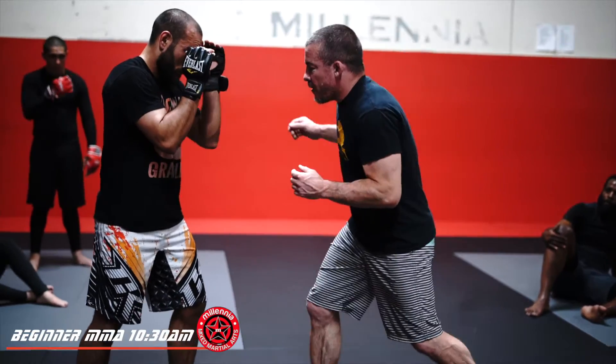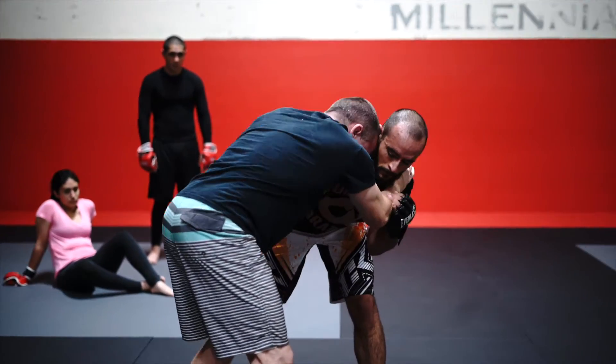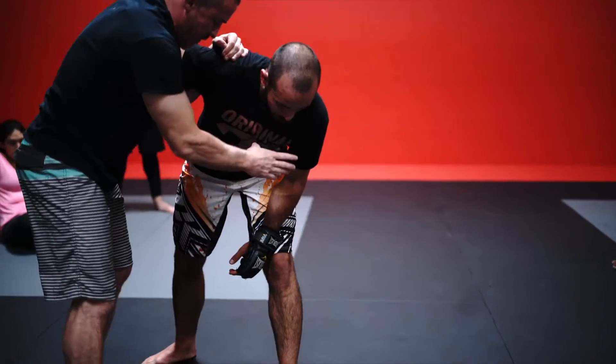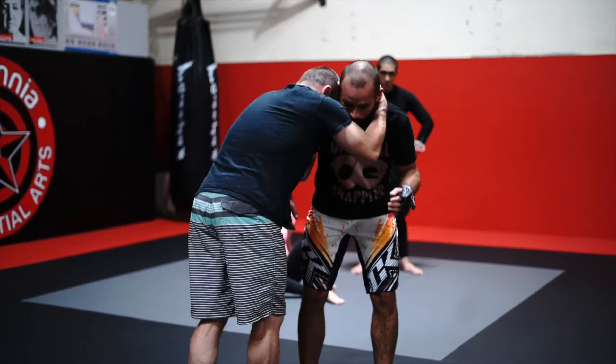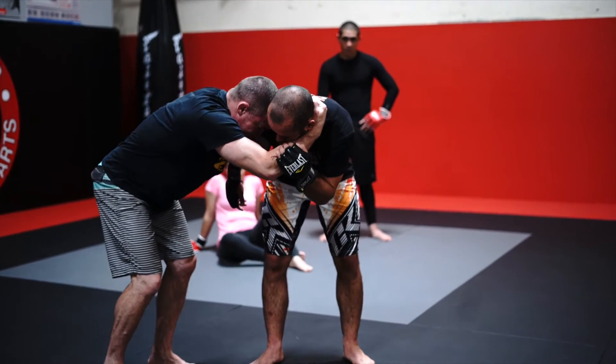So the first thing we're doing is we're going to work on our entry. We're going to club and come into that underhook. And when we come in, we're going to try to get as sideways as we can from this guy. So his feet are here — that line, guys, that's where I want to be. Once I get that underhook, I'm going to get to here and try to get sideways.